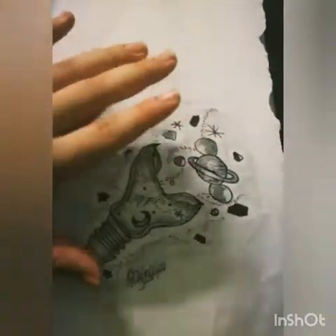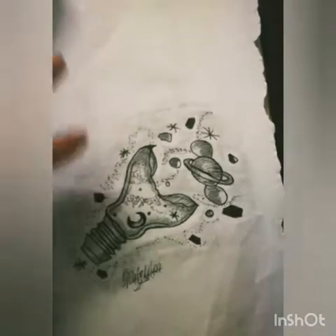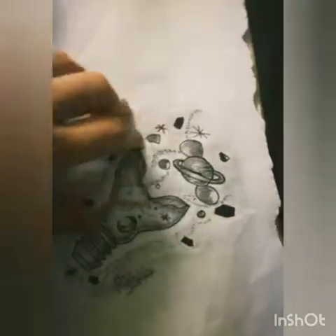A galaxy is coming out of the glass, and I'm so inspired by my friend — she made a glass and in the glass she put flowers and everything. So inspired by her, I made a glass with a galaxy coming out of it.